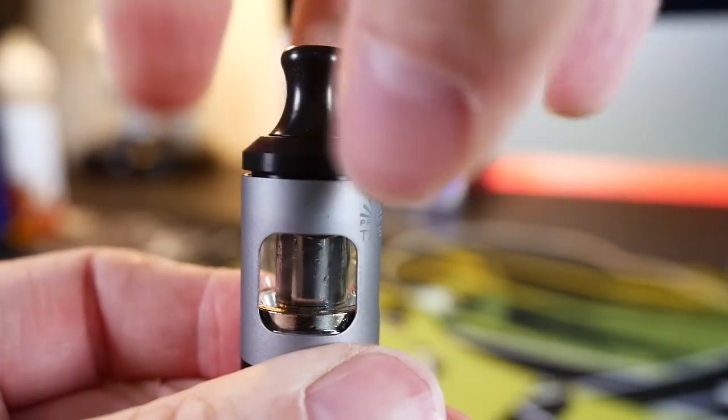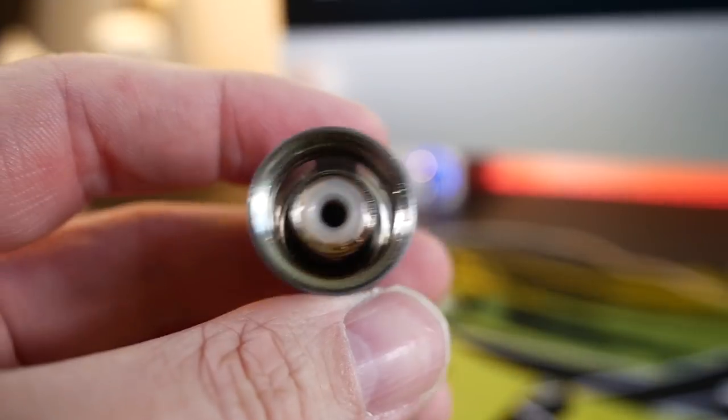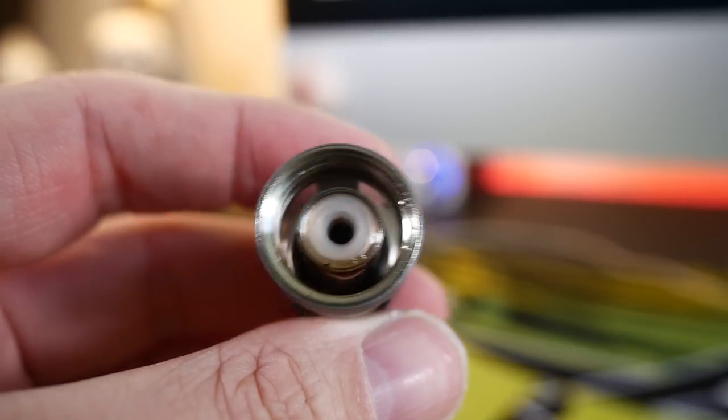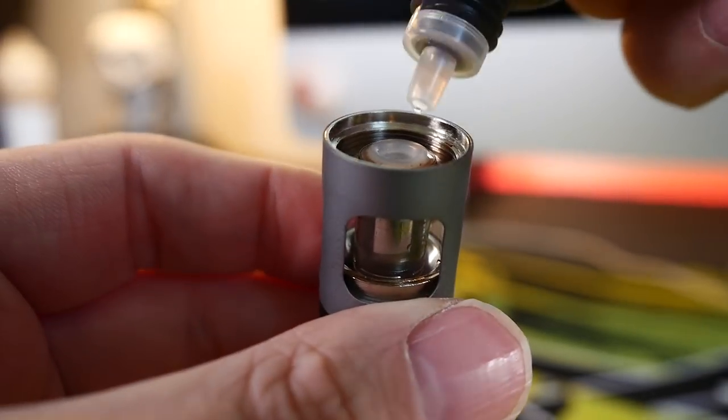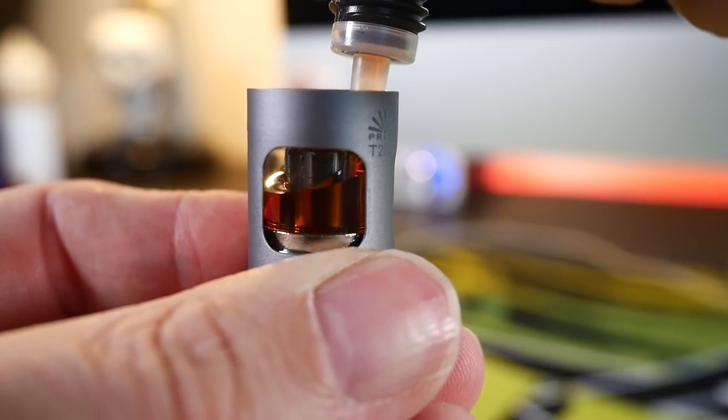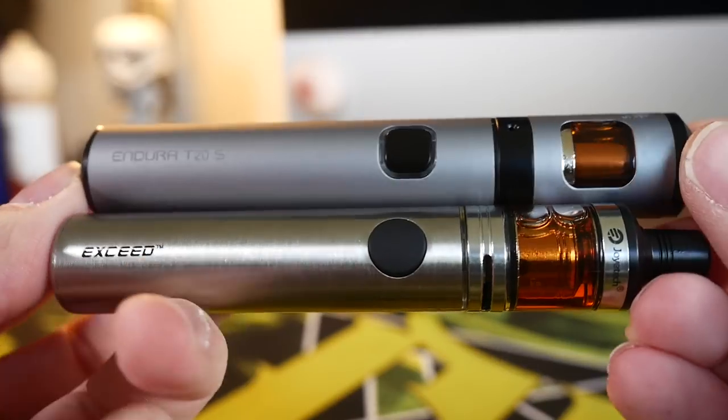While we're here we might as well pop the top and fill the Endura T20S as well. It has a much larger juice fill hole — there's nothing in the way, no kidney-shaped holes — you just put the juice in and go. Then it all screws back together and you put it on the battery. They're not complicated devices.